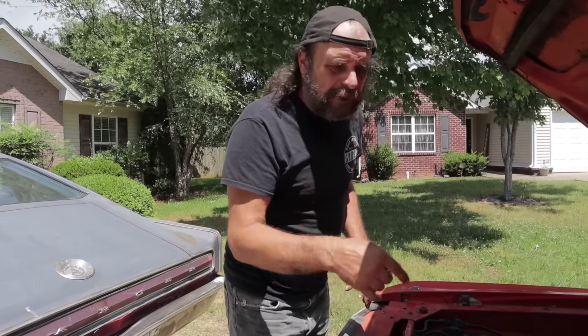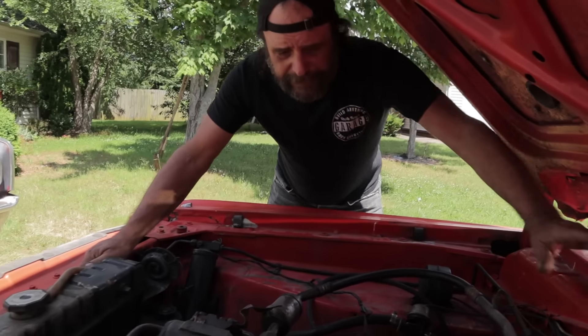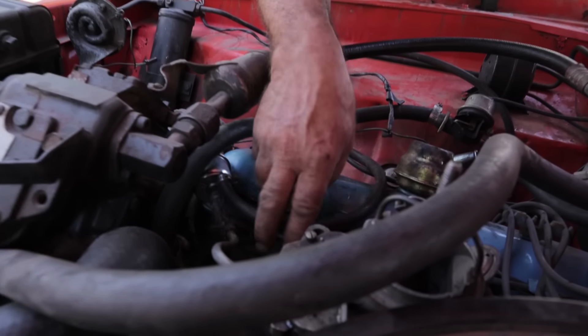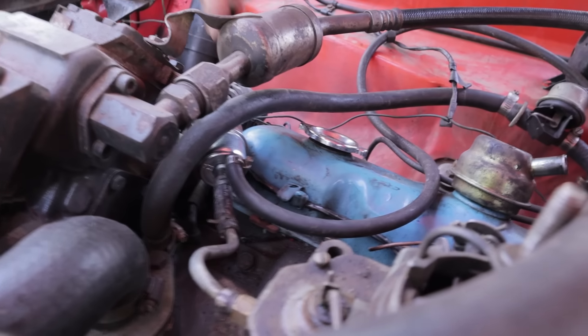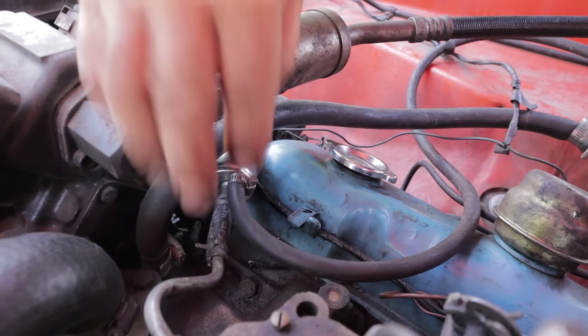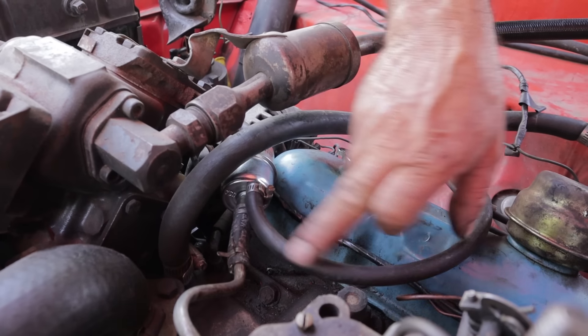The first one is this — this is our '72 Swinger, our daily driver. A vapor separator filter, you can always tell because it has three nipples: one on the intake side and two on the outlet. This one here goes to the carburetor and this one here is the vapor separator.